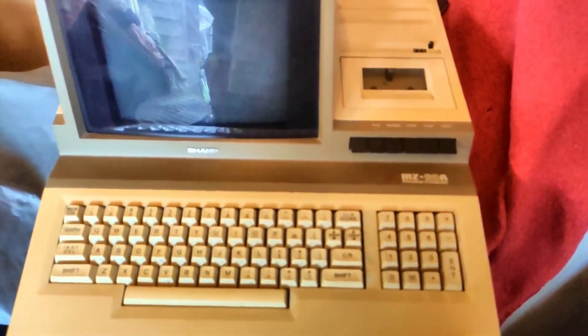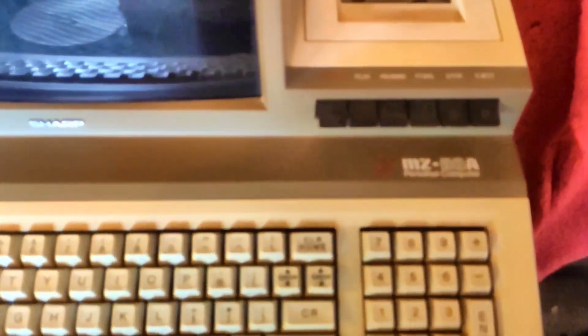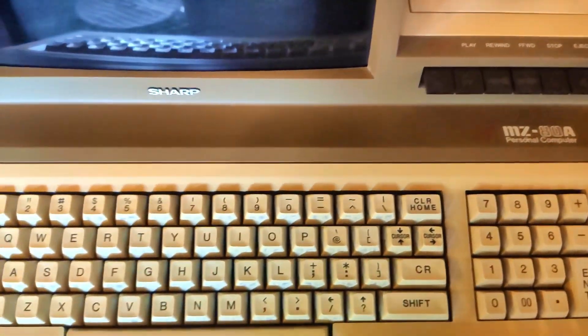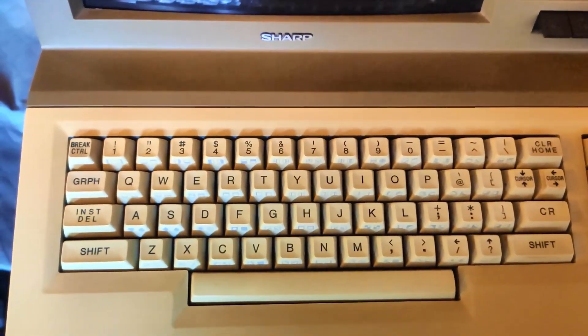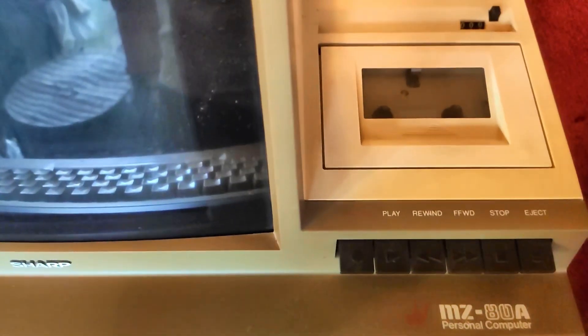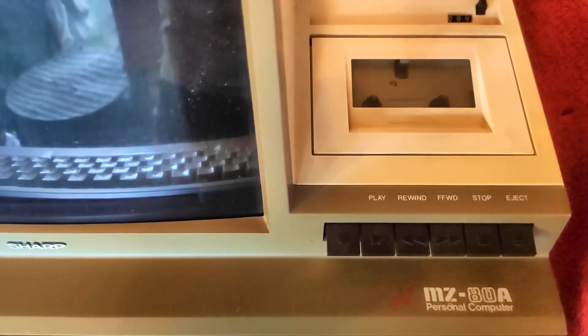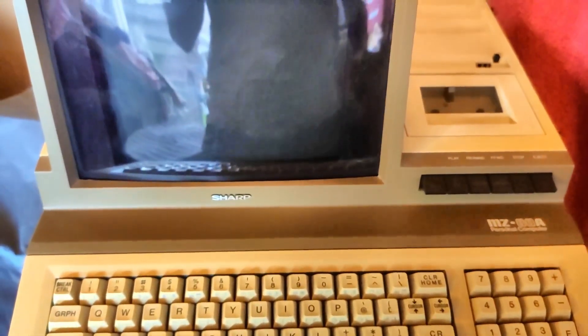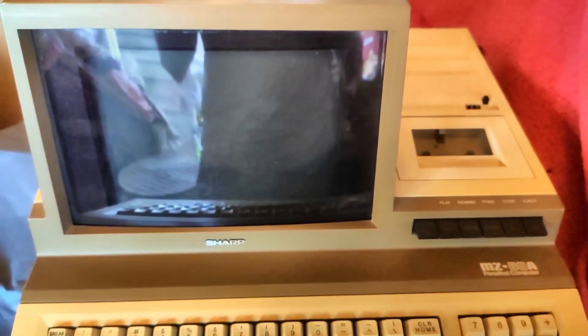Today we're looking at a recent acquisition of mine, a Sharp MZ80A from 1982. It was acquired quite cheaply locally because it has a number of faults. It has an integrated keyboard, a tape player for recording and loading software, and a 9-inch green screen CRT monitor. There's a fault with the screen where it gets smaller towards the bottom, and the computer had blown capacitors which have been replaced — very common for 80s microcomputers.